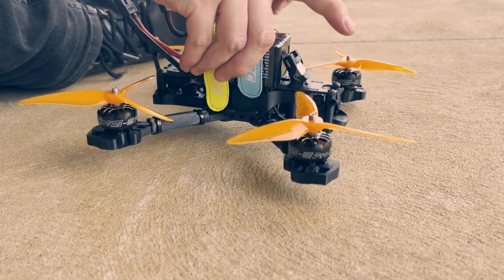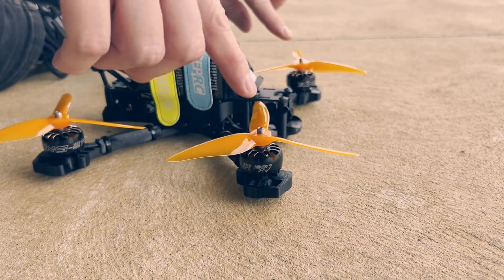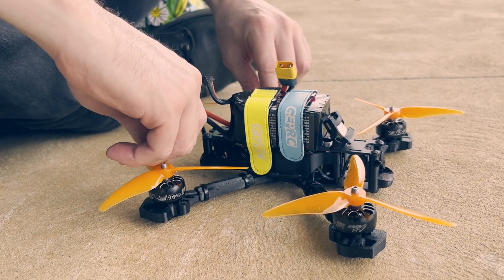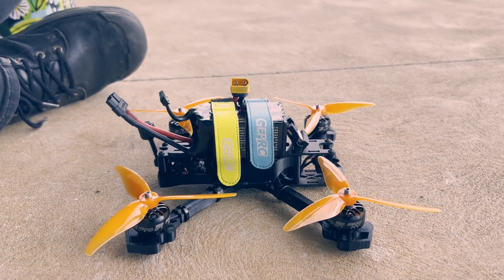One more sanity check. Props out. Leading edge goes this way — yep. This way. Leading edge, leading edge. Somewhat confident that that's the right way.